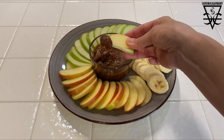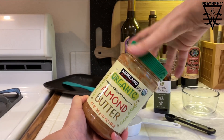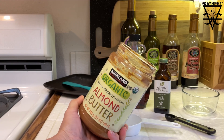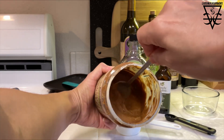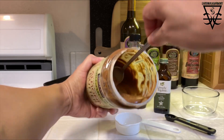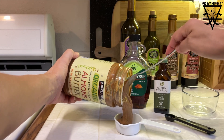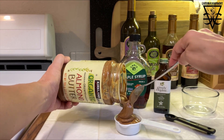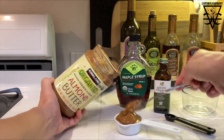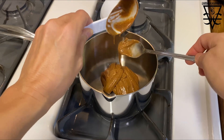If you love rich decadent caramel sauce, you are gonna love this quick and easy healthy recipe. I'm starting out by measuring out a quarter cup of organic almond butter. I'll give it a good stir first to make sure it's pretty uniform, as sometimes the oil can separate. I like to use almond butter — it gives a more toasty flavor, a more true-to-life caramel flavor. Then I'm going to transfer that to a saucepan.